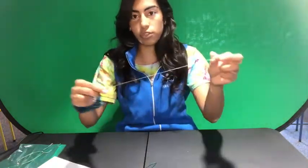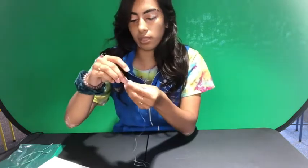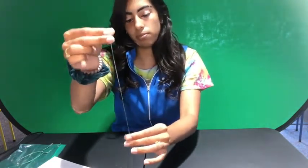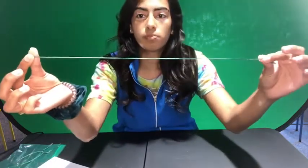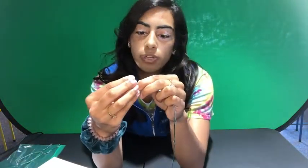Once you have your strings taken off of the little loop, you're going to put your strings together. Make sure they're lined up at the ends. Sometimes you might have to just twist them together so that they don't unravel. Once they're all pretty much straight, you're going to take your charm and slip it through the string.